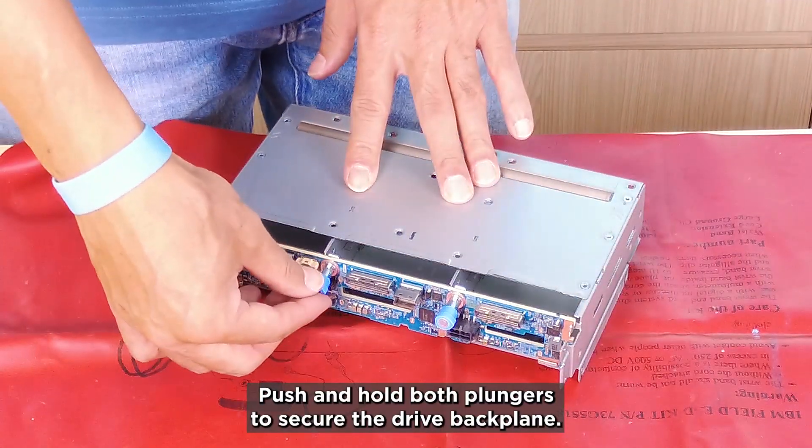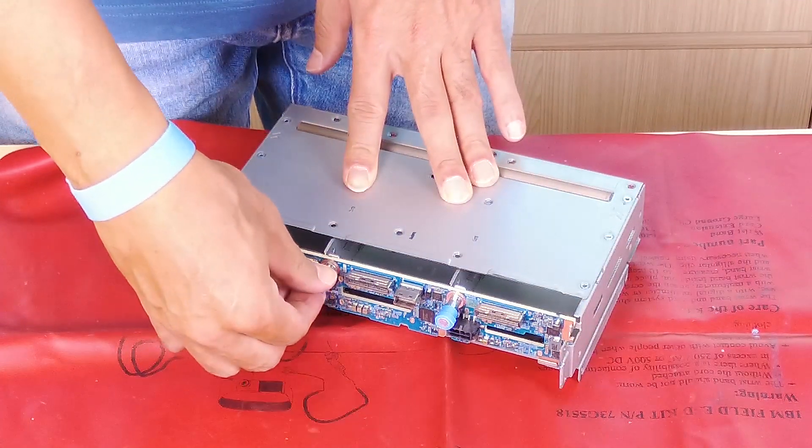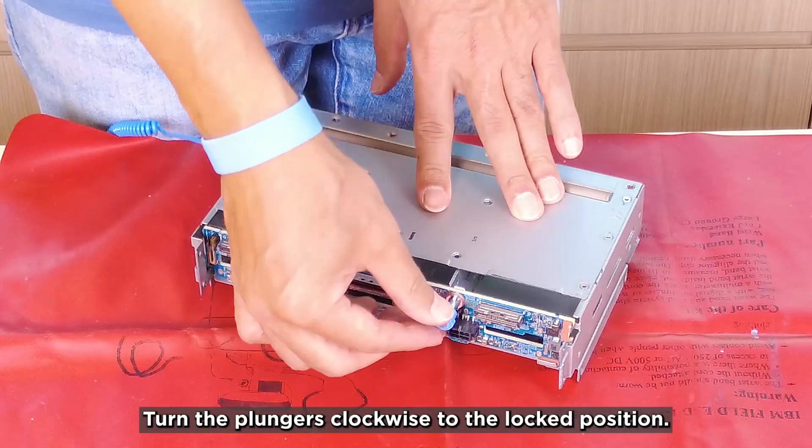Push and hold both plungers to secure the drive backplane. Turn the plungers clockwise to the locked position.